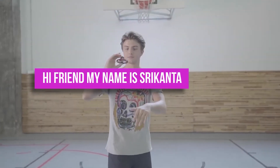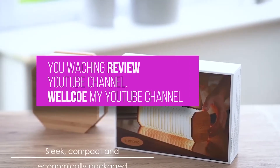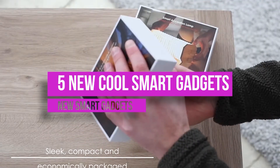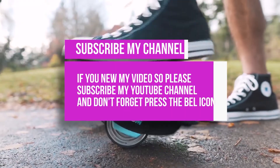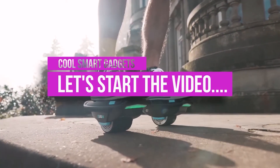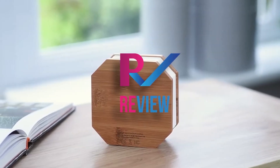Hi friend, my name is Shrikanta and you're watching Review YouTube channel. Today I am talking about five new cool smart gadgets. If you enjoy my video, please subscribe to my YouTube channel and don't forget to press the bell icon. Let's start the video.